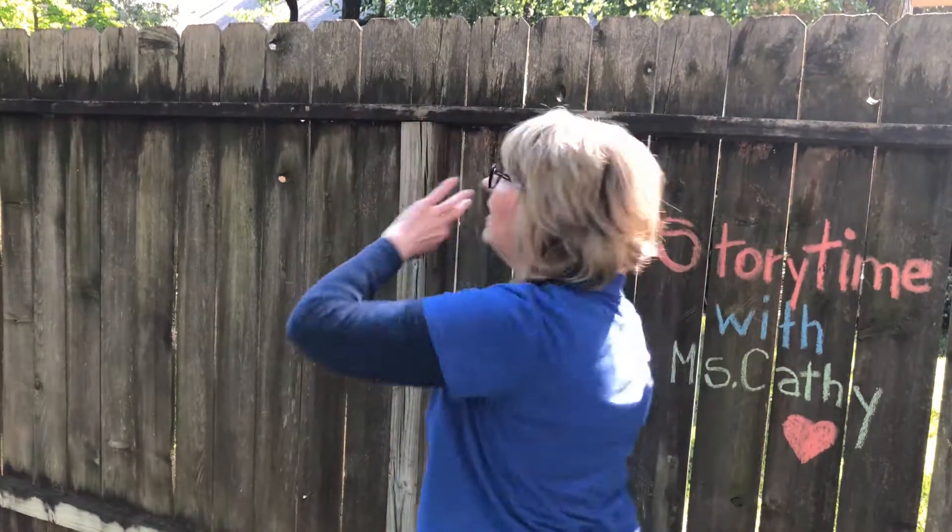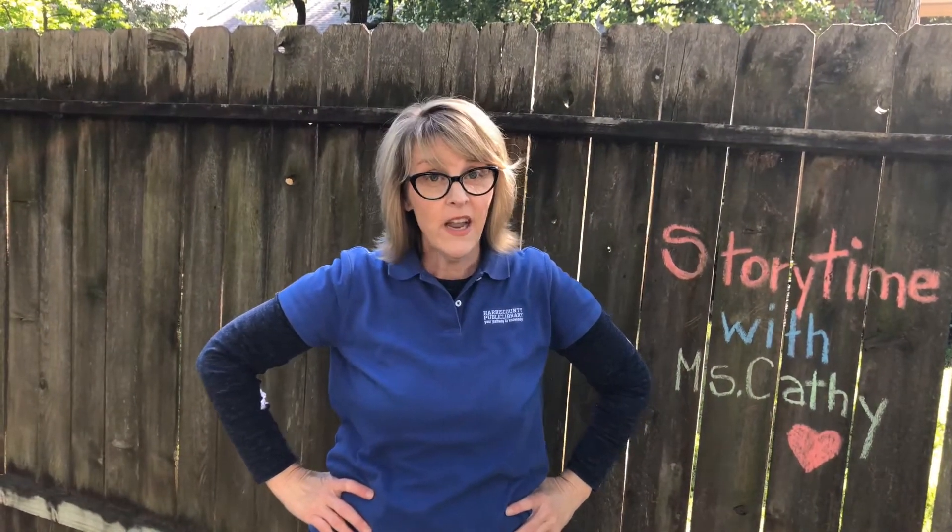Okay storytime friends, thanks so much for joining me today for the story about the little white rabbit. I love that story because it reminds me of spring with all the green colors in the pictures. We're going to do our goodbye song — it's called Tickle the Stars. Show me your fingers. Tickle the stars, tickle your toes, turn around and tickle your nose. Reach way down low, reach way up high — storytime is over, goodbye! Thanks for joining me today, and I hope to see you next time for another quick storytime. Bye!